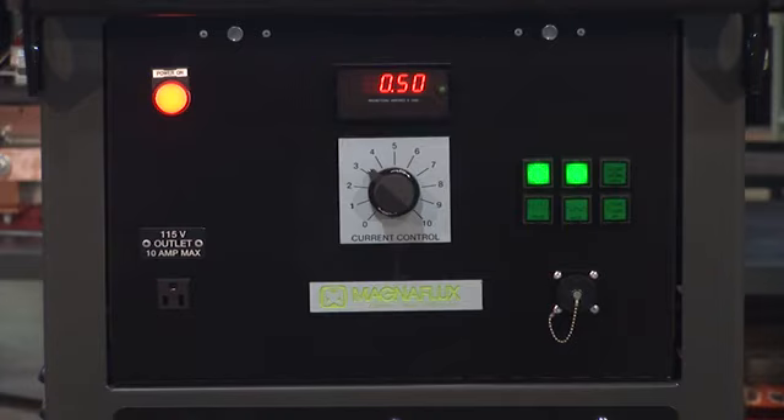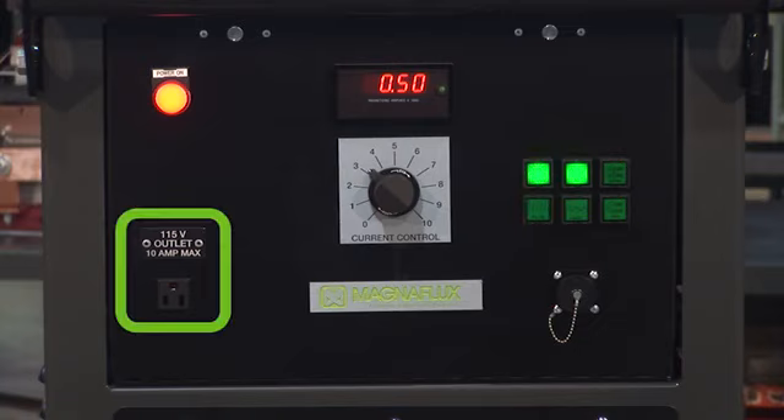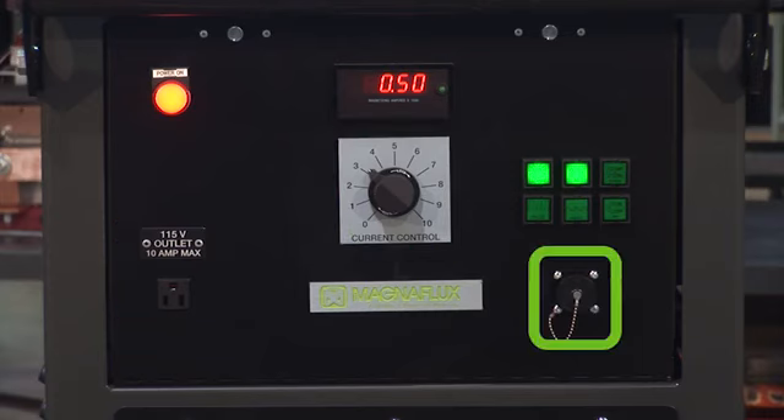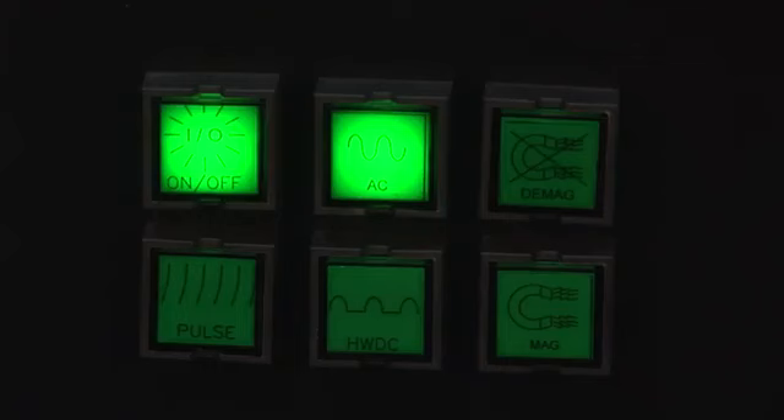The front panel of the mobile power pack has convenient controls with an amperage display, push buttons, a 115 volt convenience outlet, current output adjustment knob, remote control receptacle, and copper bus bar outputs. Push buttons are used to turn the unit on, to choose current type, activate magnetization or demagnetization, and to enable the pulse function.